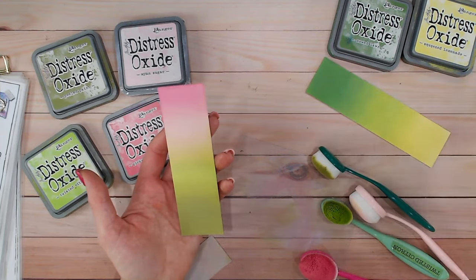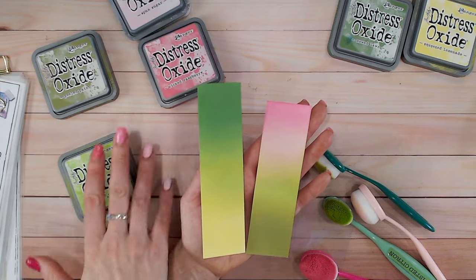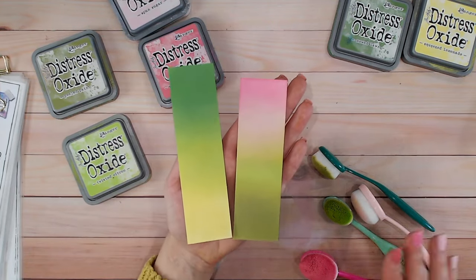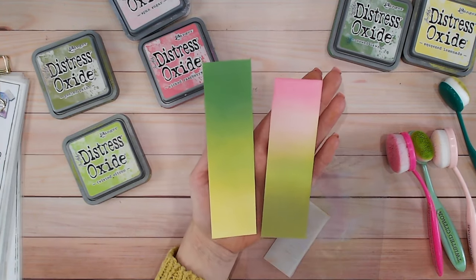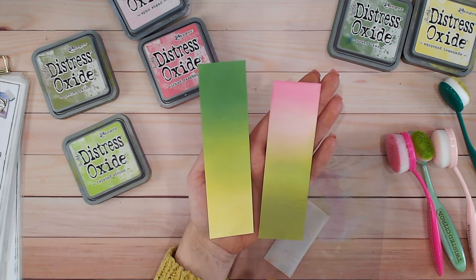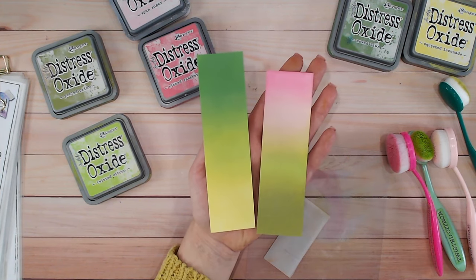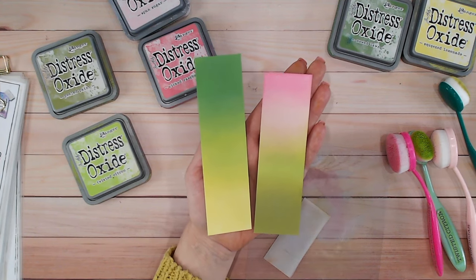There are two colour combinations, both including Twisted Citroen, which is our focus colour today. If you like these videos, check out the playlist because I've got all the colours from the Distress Ink and Oxide range there. I have nine more to film and I'll be doing those, hopefully, by the end of 2023. Take care everybody, see you soon.